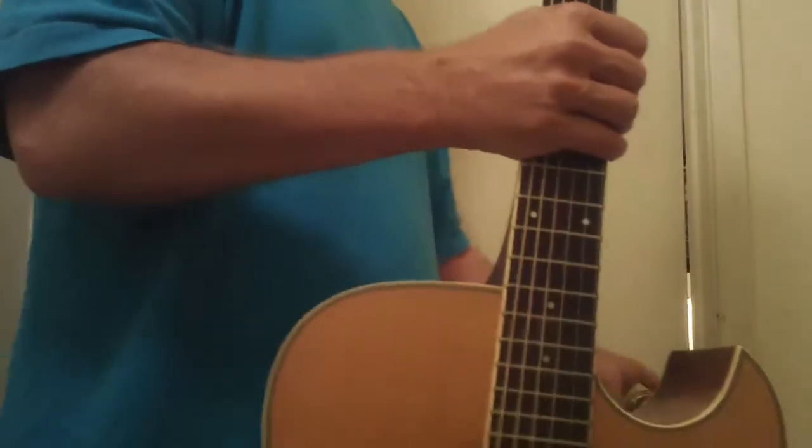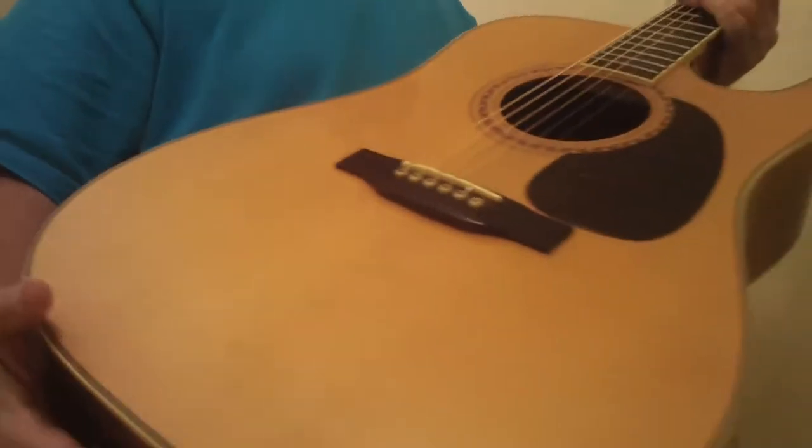Hey, welcome back to Polkswood Channel. This just came in today — this is not an easy guitar to find. This is probably going to go pretty quick. This is made in Japan in the 70s, Alvarez model 5064. It's got the cutaway.